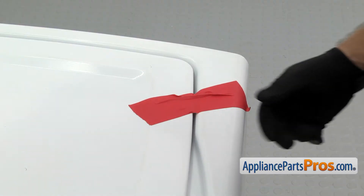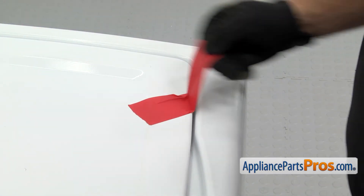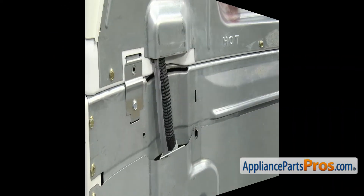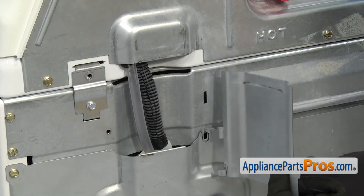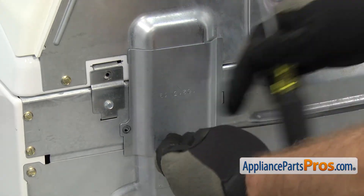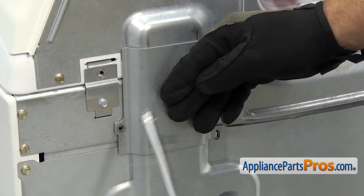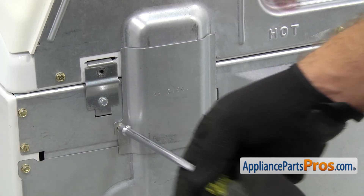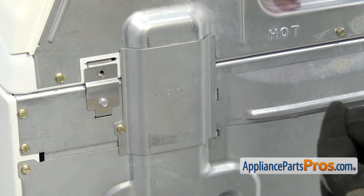Once you have the top locked down, we can take the tape off. Then we can go around back. We can put the small cover on — all you have to do is line it up and swing it over. Then we can use the quarter inch nut driver to put in the screw. Once you have it in, we can use the driver to put in the two screws that hold the hinges on.